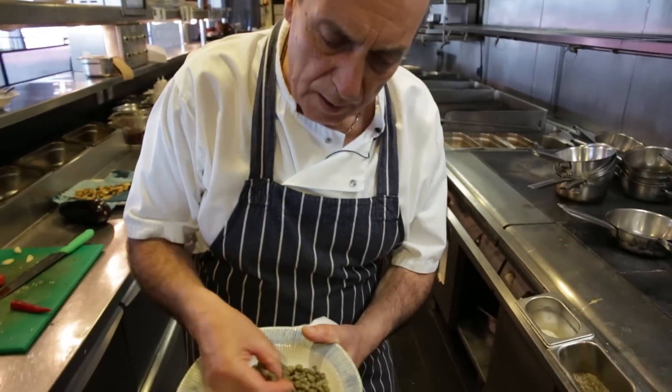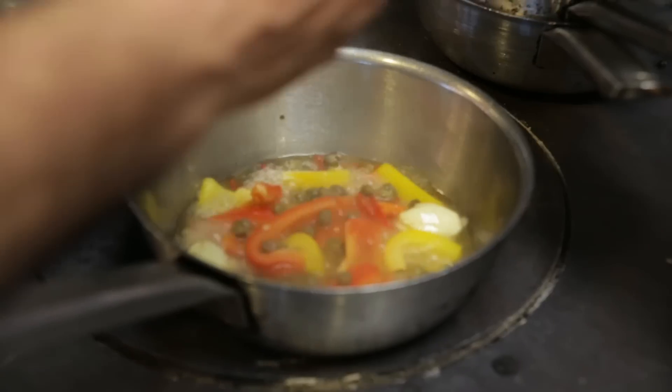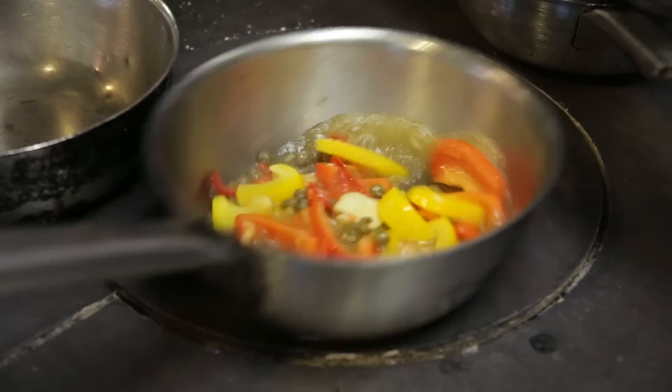A few nice capers — capers go everywhere. The soul, the flavor of the sea, which is where capers are growing. The way that they are preserved in brine gives them such a fantastic flavor. Put it inside, just like this. Let it cook for a minute or two.